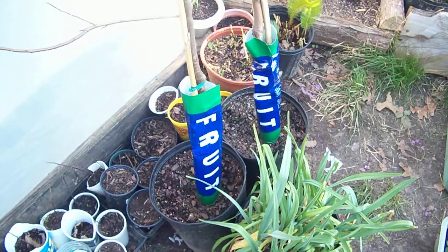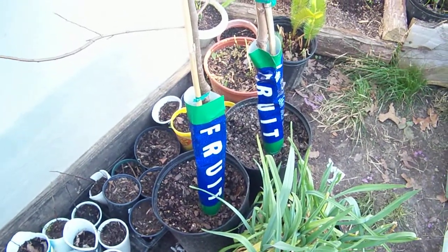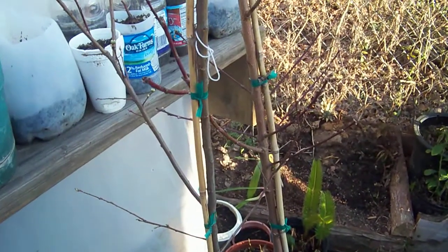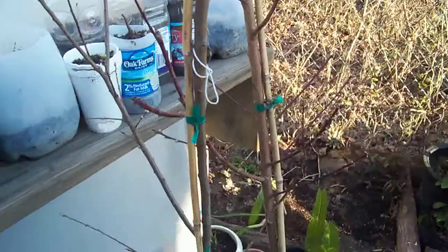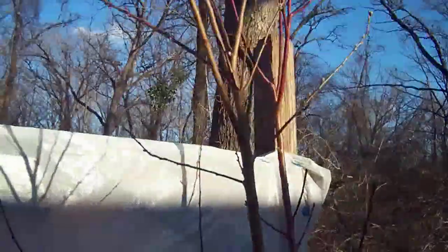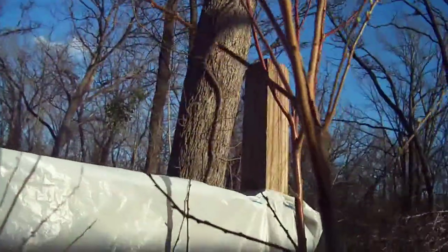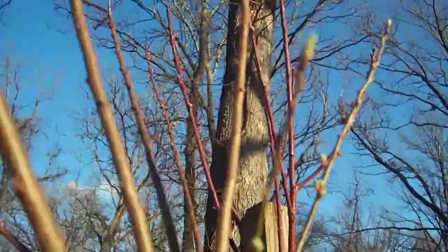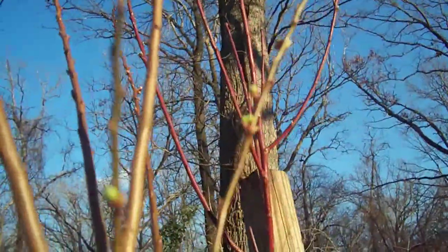It's that time of year when everybody's buying fruit trees, and I just wanted to tell you a few things to look out for to make sure that you're buying a proper tree that's good enough for you. One thing you want to look for is life in it — see if it has life, like it's growing with new growth.